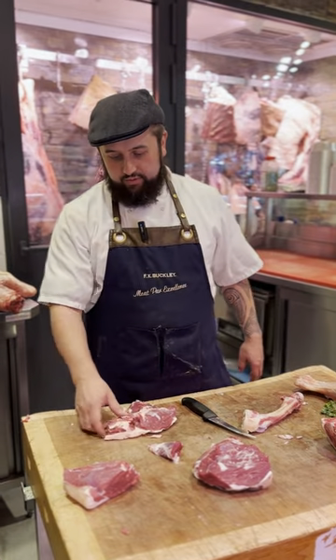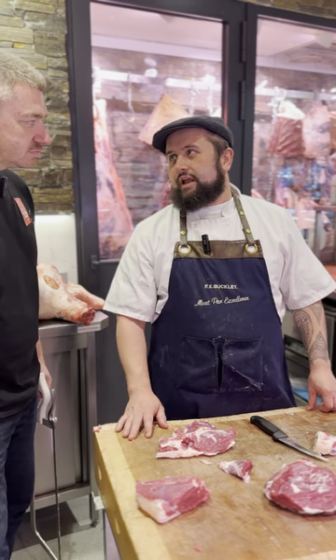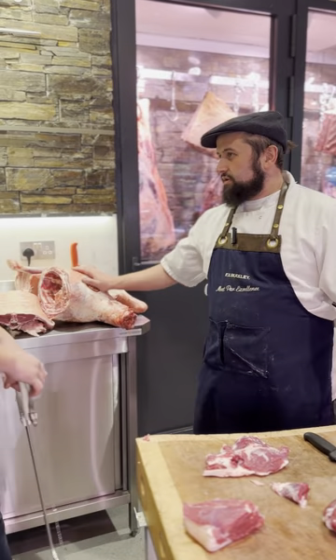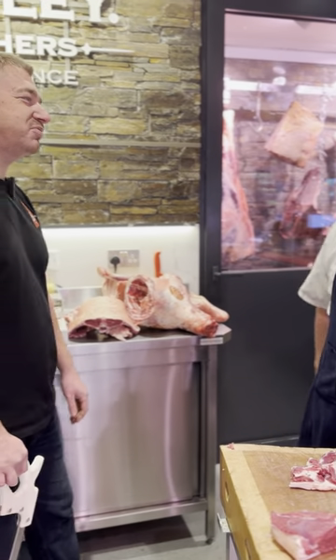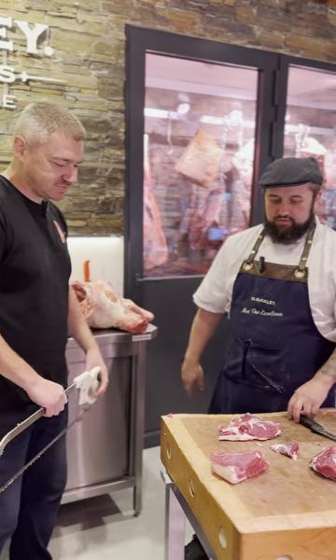If I'm doing a lamb stew, shoulder is what you want. This piece here - slow cook it off. The fat, the leg chops, even throwing them in hull on the bone - really nice, it's amazing.